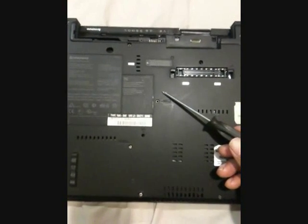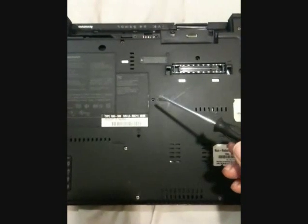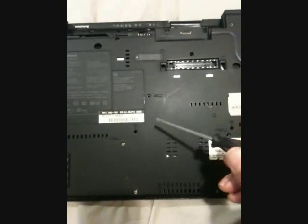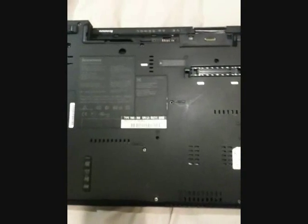So far, we have accounted for only nine screws on this bottom base. All the other screws on this bottom base only need to be removed if you are replacing the motherboard. And if you are replacing the motherboard, you also need to remove this screw and this screw.